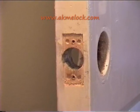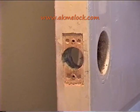This video demonstrates how to install the fingerprint lock M32.